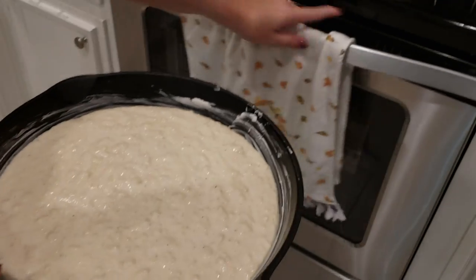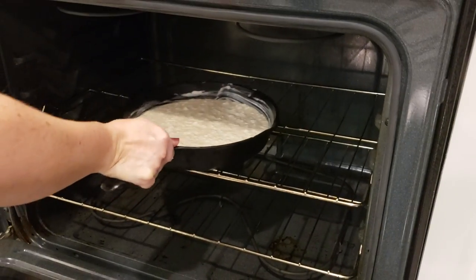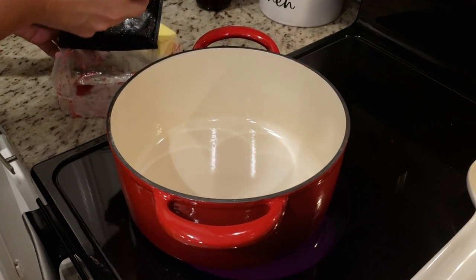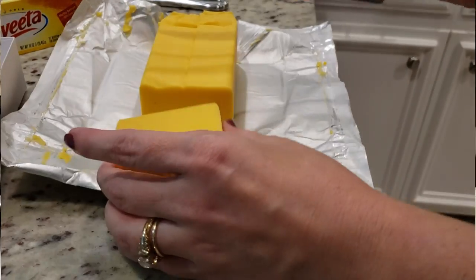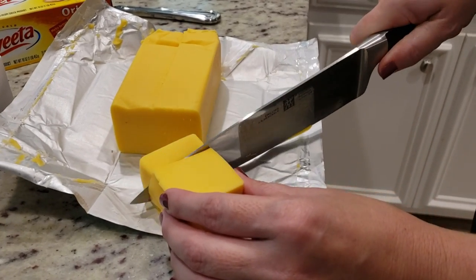This is going in my oven for about 30 minutes. Now we're going to get started on our chili. Since I'm halving the recipe, I only need one pound of ground beef. We're going to cube up just a few ounces of Velveeta cheese — this is going in at the very end.